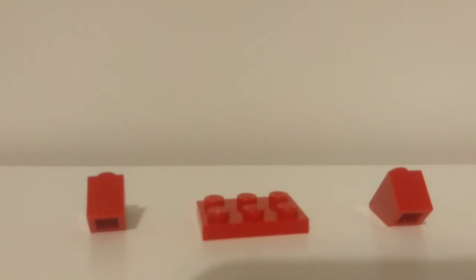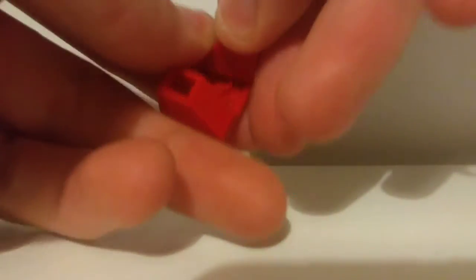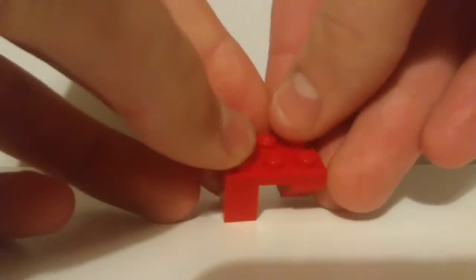Here is the first little section you've got to build, which is the bottom. First you take your little slope piece, put it underneath the 2x3 plate, and put the other one facing the other direction — like so. And you've got your legs.